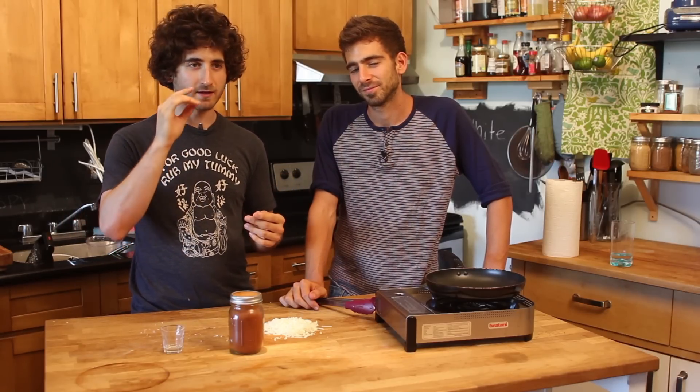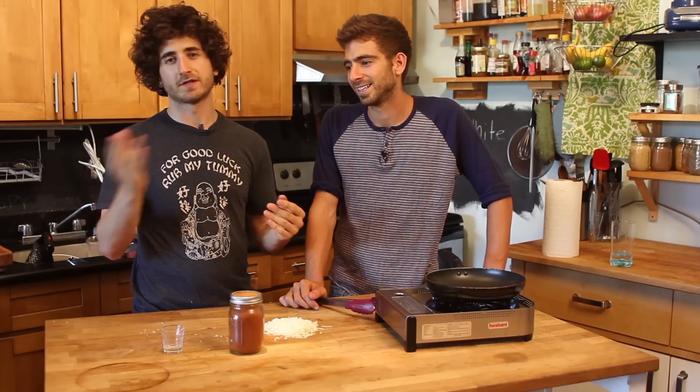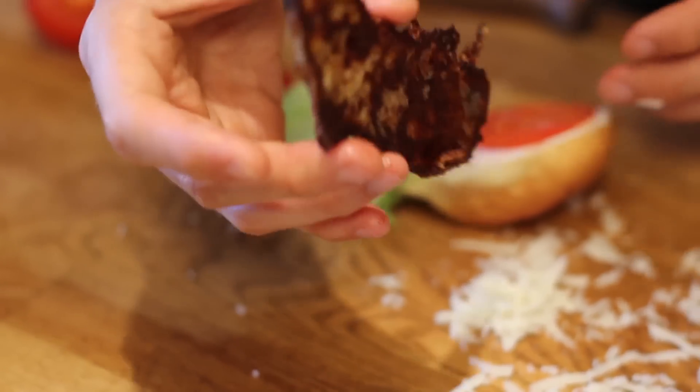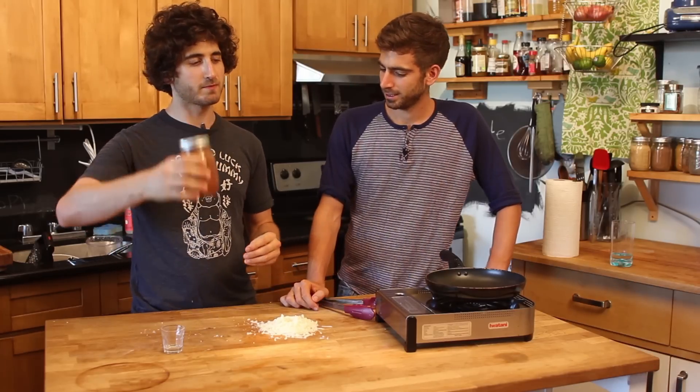But Mike and I have figured out a way to recreate bacon, which I think, out of all the polls, is the most missed meat when vegetarians go vegetarian. So we figured out a way to make fake bacon out of two ingredients: cheese and smoky paprika.